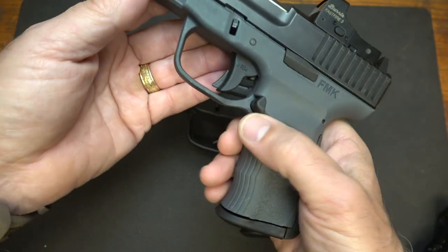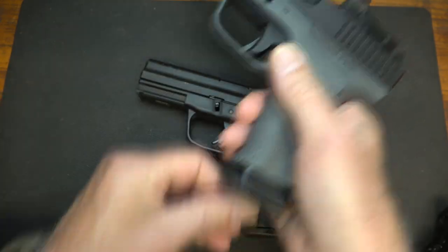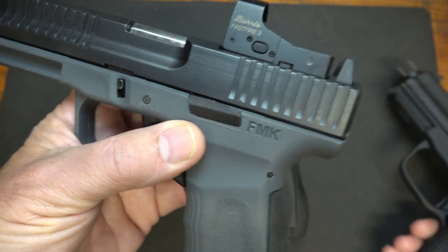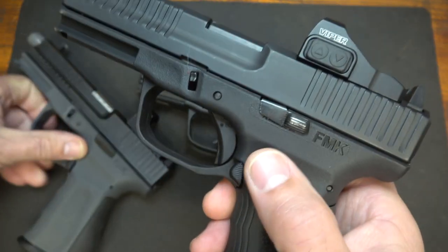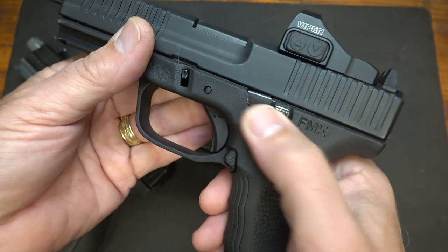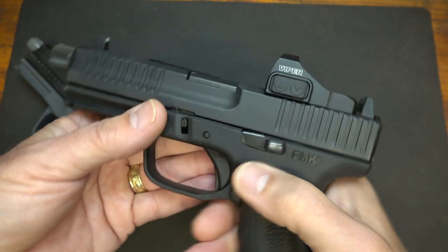One of the things about the mag release is that it's only for one side — you can't switch this out. Now, the original slide release is on this particular Elite model, but they did send a second one. This has an advanced slide stop — it's more minimal, it's easier to grab, and I really like this slide stop.